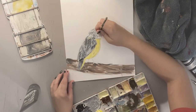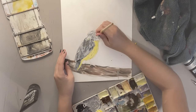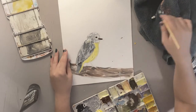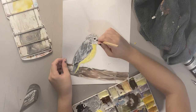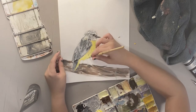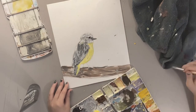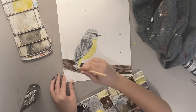Here comes the most scary but crucial part of the drawing — the eye. I didn't realize it, but while drawing it, it kind of looks like the bird has my glasses on. I'm going in for the branch. I'm just going to mix a bunch of different browns and add shadowing around the tail and the feet.